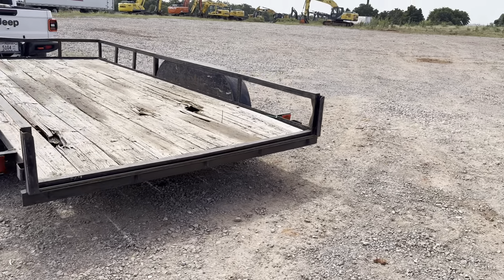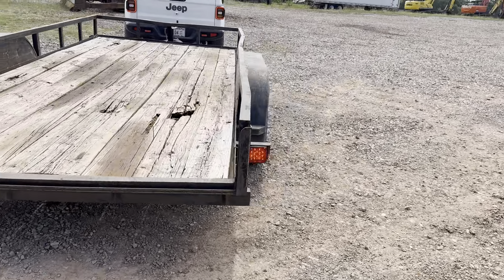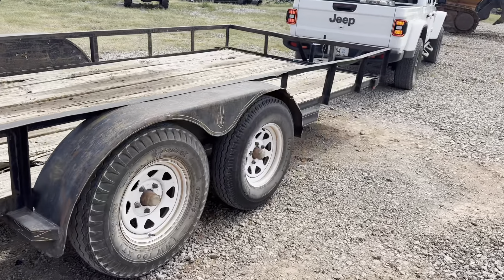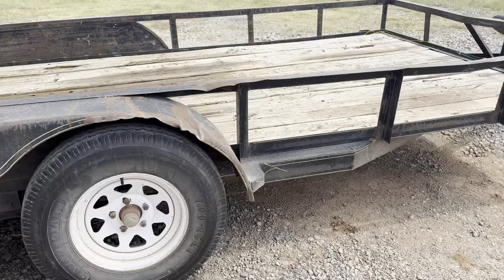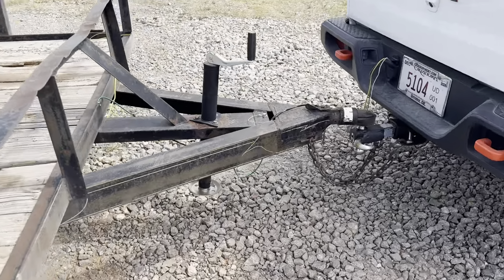I35equipment.com. This is the utility trailer. You can see it has brand new LED tail lights on it. Tandem axle, good tread on those 7.0-15 tires. Brand new hand crank, 2-inch ball. Let's have the chains.